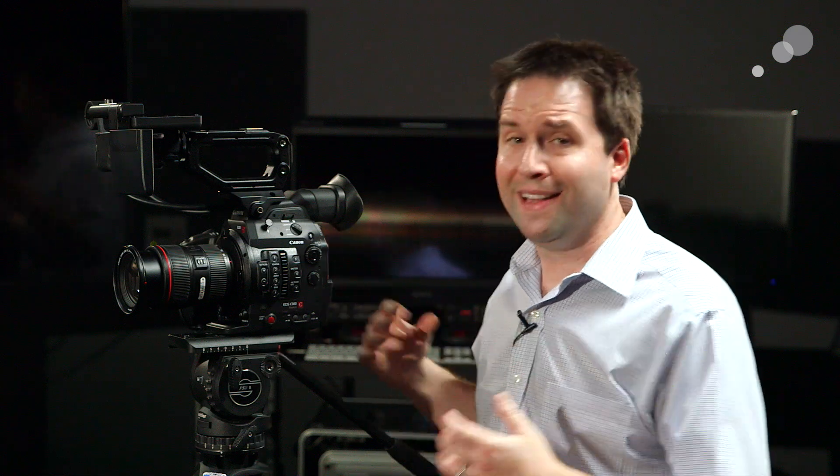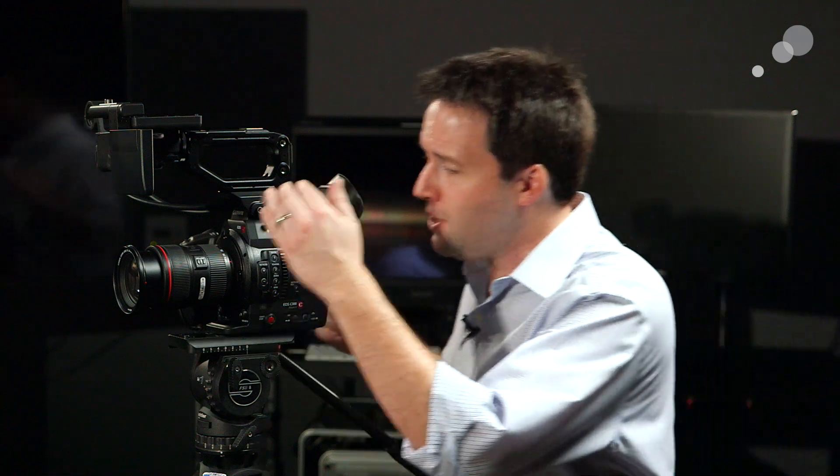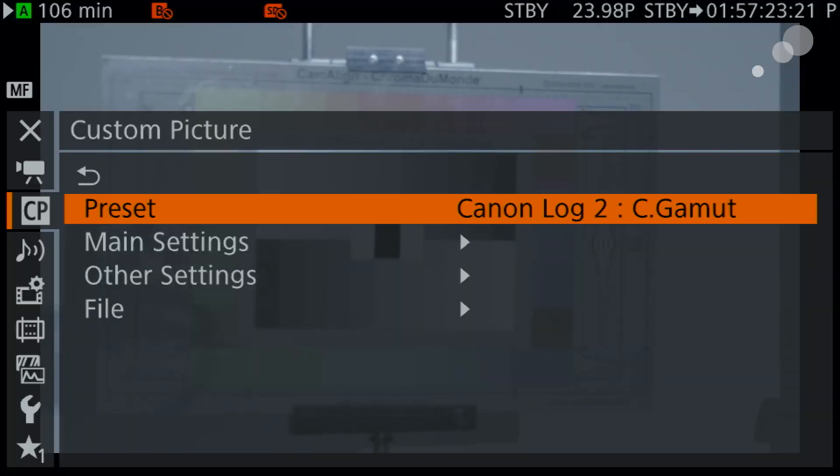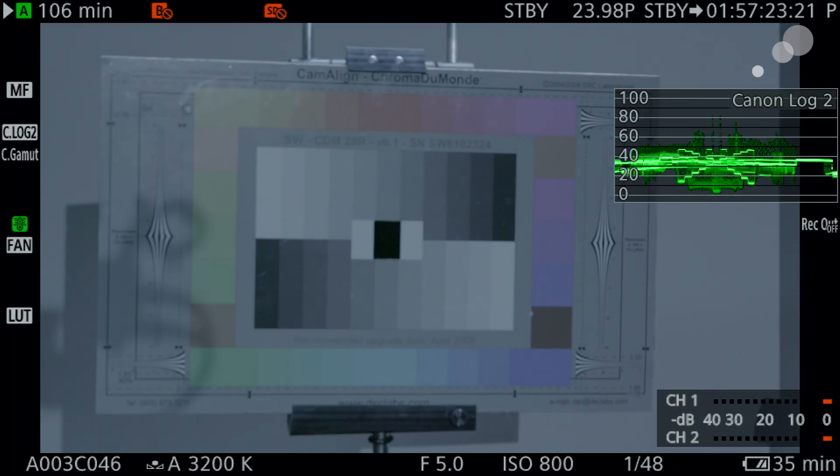Now let's talk about what's going on inside the camera. The updates on the outside are fairly limited; what's going on inside makes all the difference. Starting with the sensor — the big change is increased dynamic range. The sensor is very similar, but has almost two stops more range than the original C300. Using the Canon Log 2 profile and a lower noise floor, we're actually able to get up to 15 stops. We tested this out and we're pretty happy with the results, even on this prototype camera.